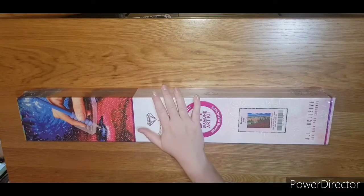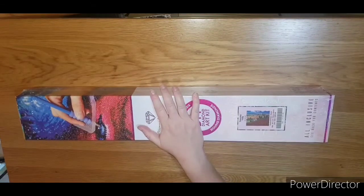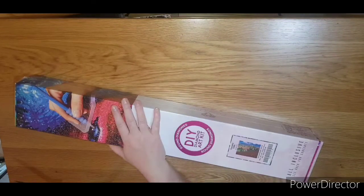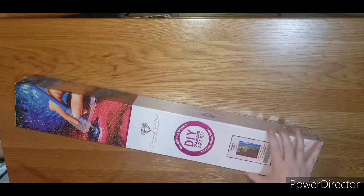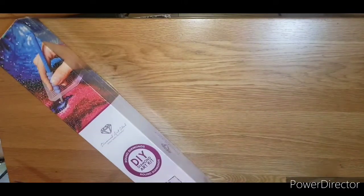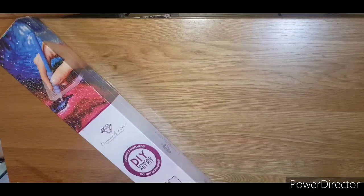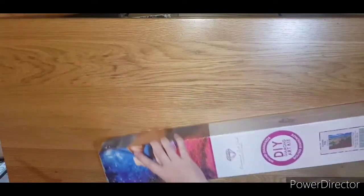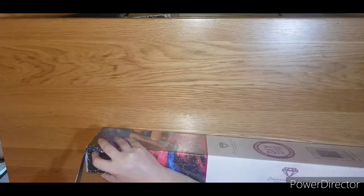Hi guys, I'm just going to do a quick unboxing. I have a Diamond Art Club kit, round diamonds. It is Tuscany Villa by Sam Park. The size is 29 inches by 22, or 74 centimeters by 56 centimeters. Let me just open this.